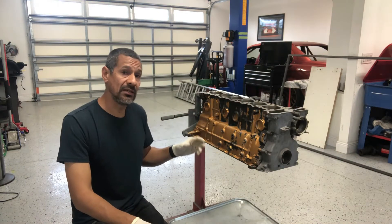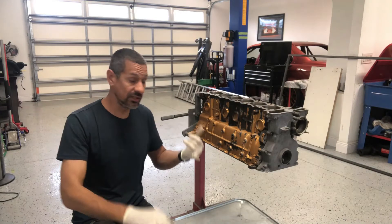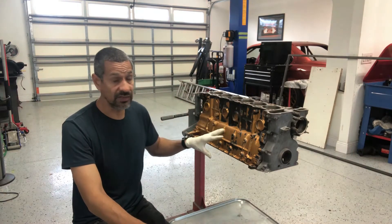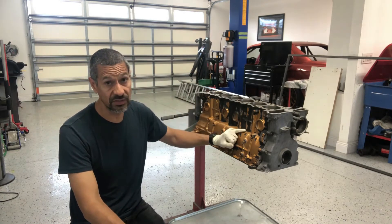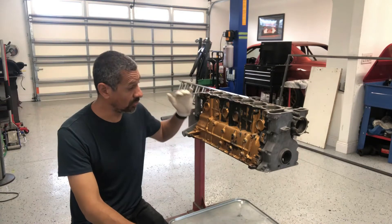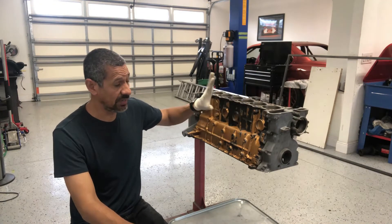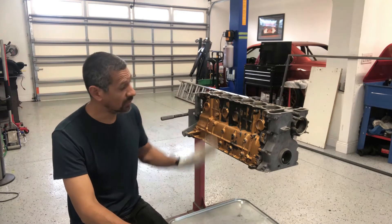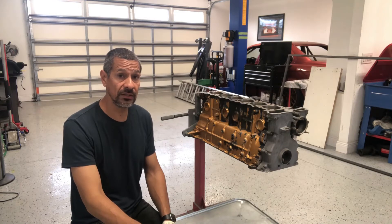I'm going to put the crank and the rods back in so I can get my plastigage measurements, which I didn't do at the beginning — I just went ahead and tore it apart. I wanted to see where I was at with my bearings and the condition of all that stuff. Now I have a little bit of time to get my measurements down on both the main bearings and the rod bearings. First thing I'm going to do is clean the head bolt threads. You think they're not dirty but they do get dirty. I'll get those clean, mask off the important parts I don't want paint on, scuff everything down, and then paint everything to make it all nice and tidy.